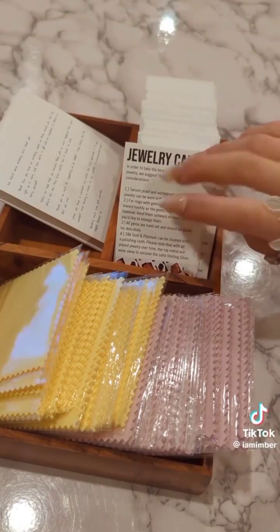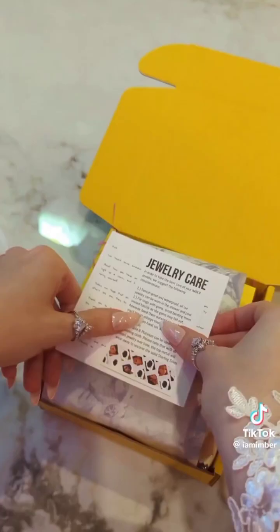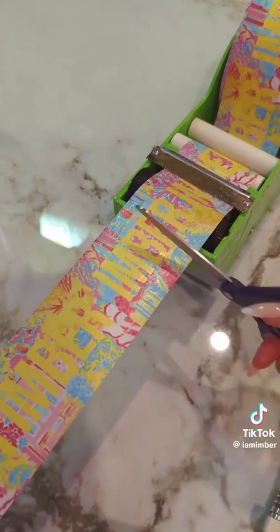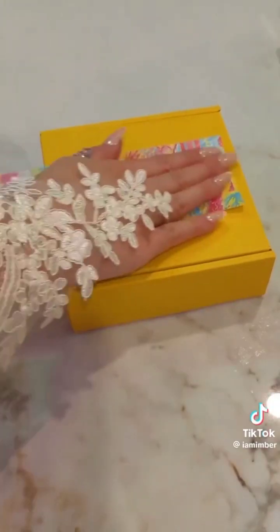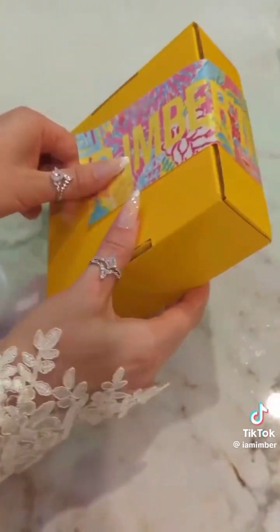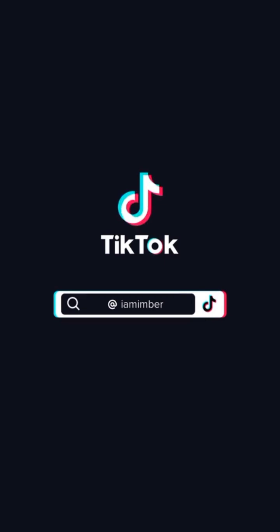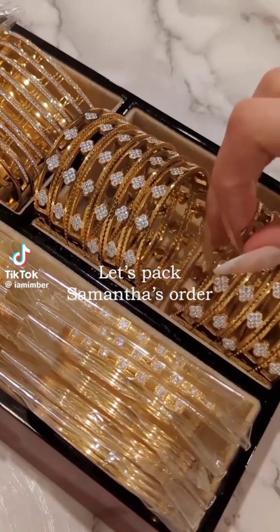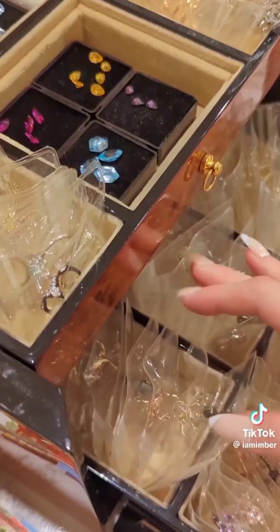There's a lot here, but it doesn't come together. It's really fun. It's so easy to do! This is the end of the video. I'll see you next time.